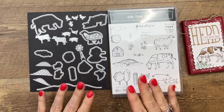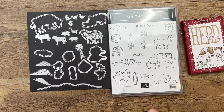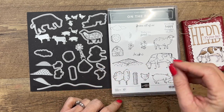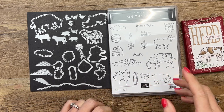This bundle is so fun. Look how many dies there are — lots of little animals, lots of big animals, and some farm accessories. Everything you need to create farm projects. I have multiple projects featuring this bundle over on my blog, so make sure you hop over there and check it out.